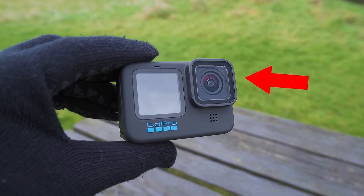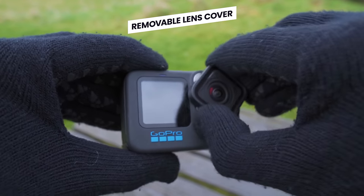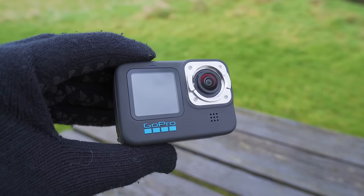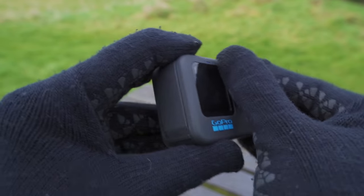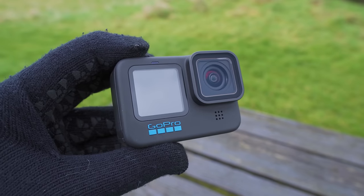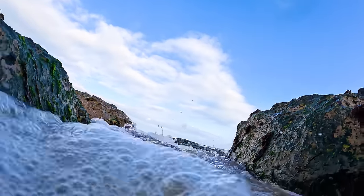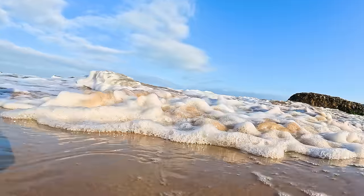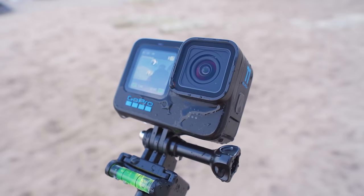Let's now take a look at what everything on this GoPro is — all the buttons, ports, and how to use the mount. Looking at the front, the first thing you will see is the removable lens cover. You can remove it by twisting it to the left and pulling it away from the camera. To reattach it, place it back and twist it to the right until it locks into place. This lens cover has a hydrophobic coating which helps shed water and prevent water spots.